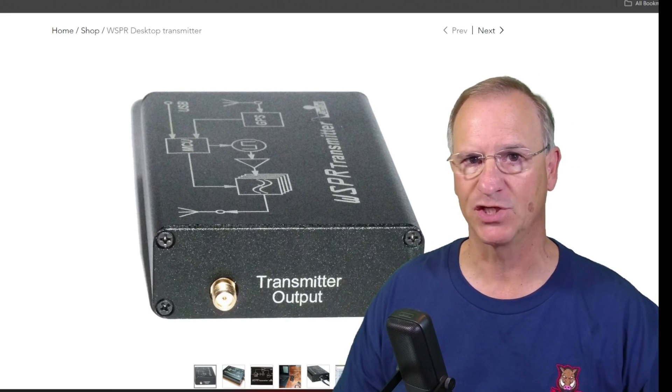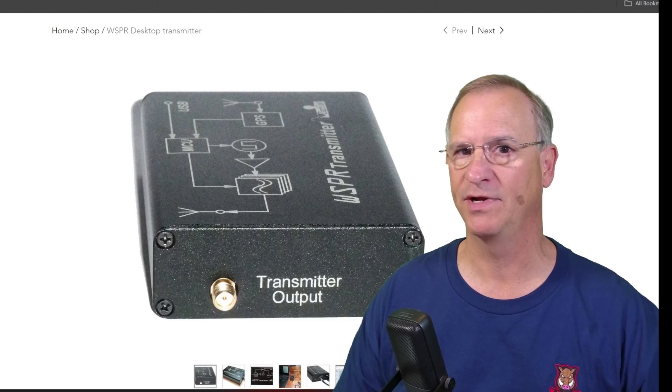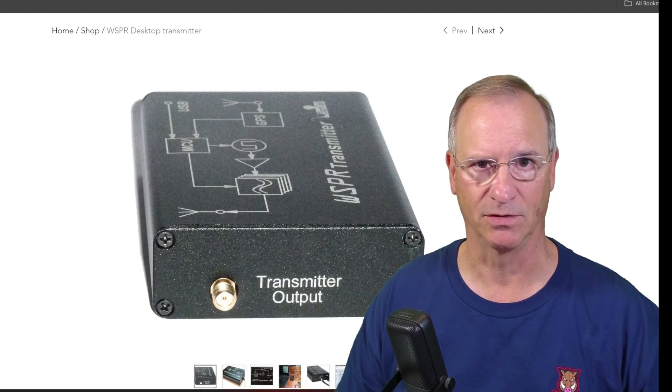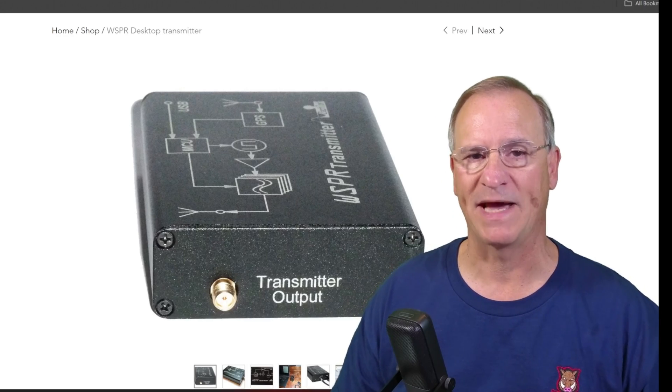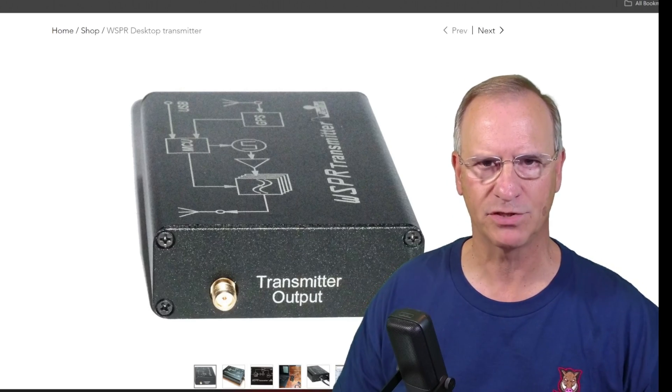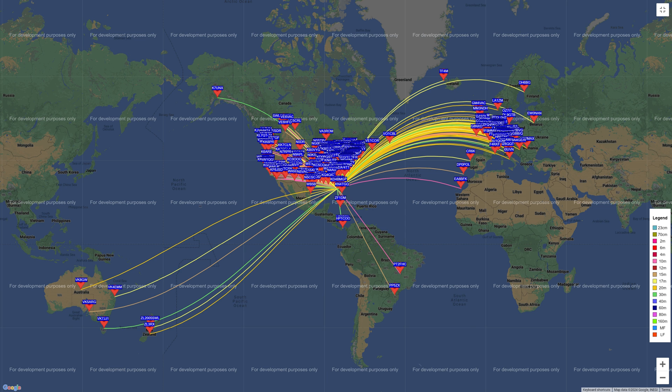Weak signal propagation report — how about 200 milliwatts? 0.2 watts. How's that for weak signal? I've had this set up for about a 16-hour period on 40 through 10. Here's the first map of all those bands together — it looks pretty impressive.